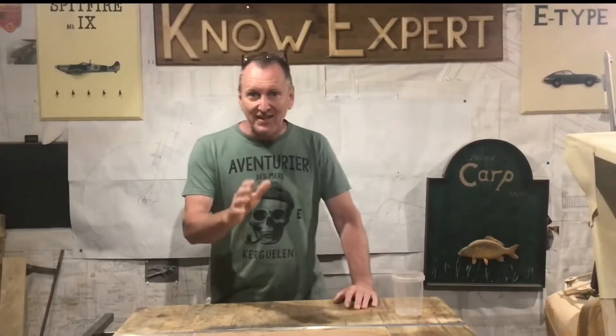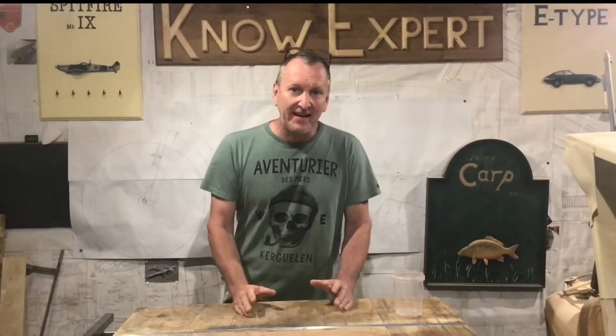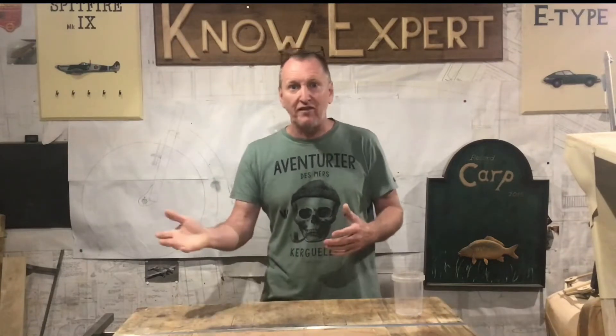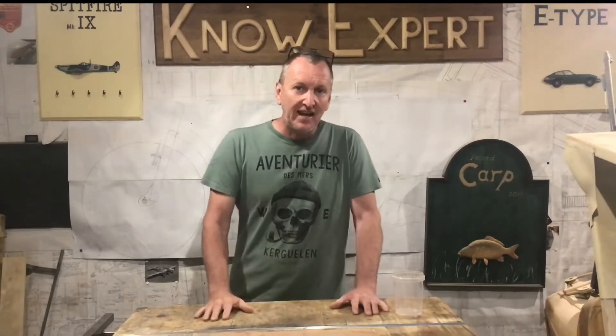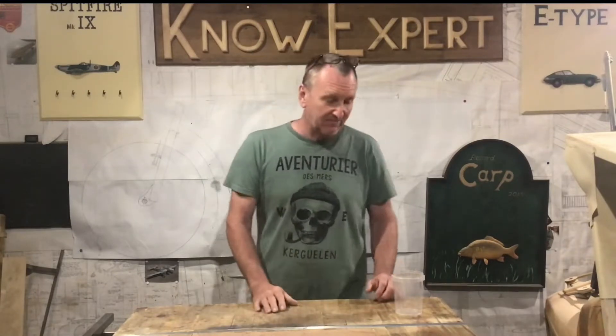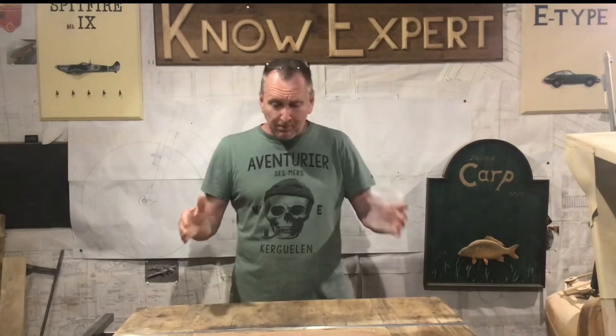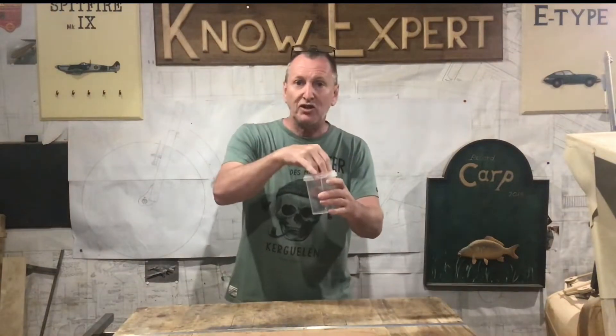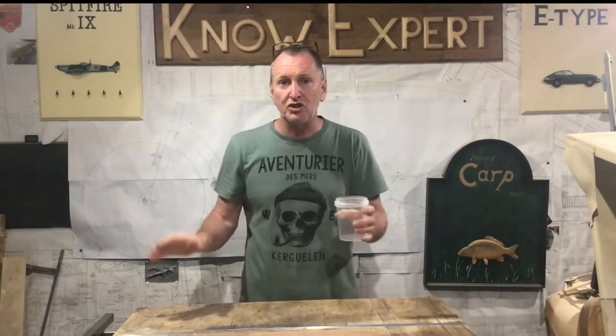In this video today I'm going to be making a raised wicking bed for growing flowers or vegetables. If you're not familiar with the term wicking bed, let me explain what it is. It's a plastic container with sand in the bottom and soil on top of the sand. You put your plants into the soil and water them just as you normally would.